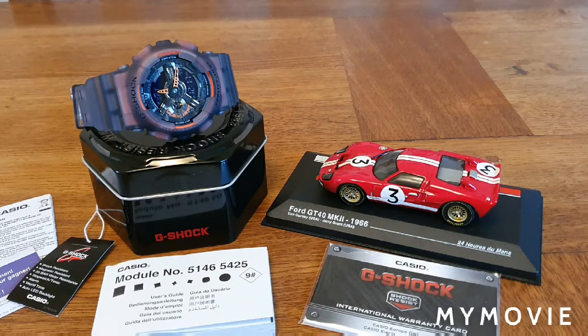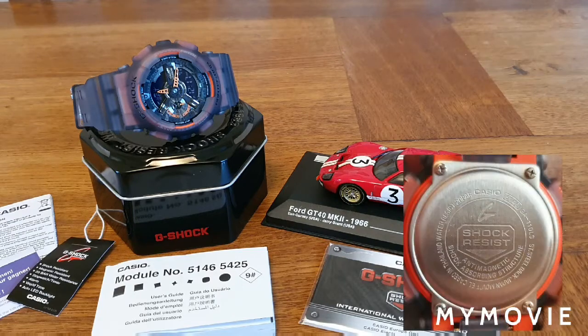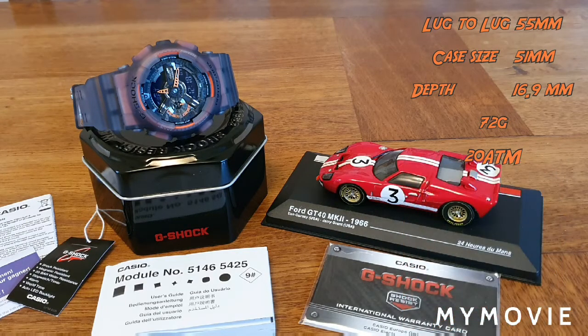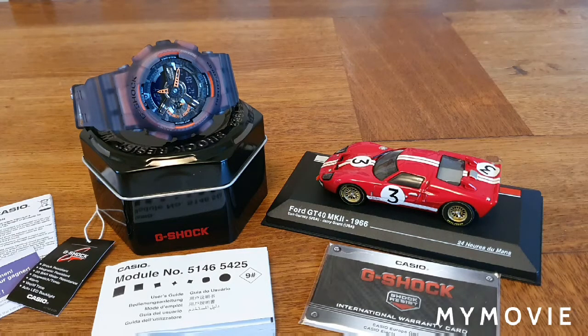This is the Casio G-Shock GA-110LS-1AER. It has a lug-to-lug of 55 millimeters, a case width of 51 millimeters, and according to the Casio G-Shock website it's 16.9mm deep. It's quite a light watch — typical Casio G-Shock — at 72 grams.